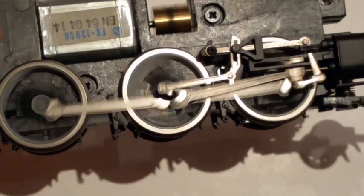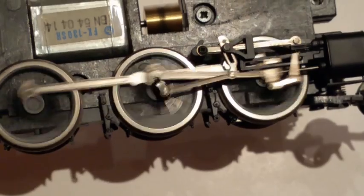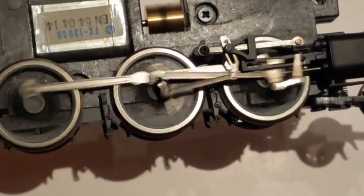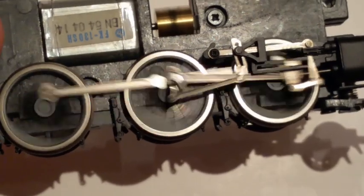However, in model railways with metal wheels on metal rails, if the load is too great for the motor to be able to move, it would tend to result in the wheels of the locomotive spinning rather than the motor stopping.